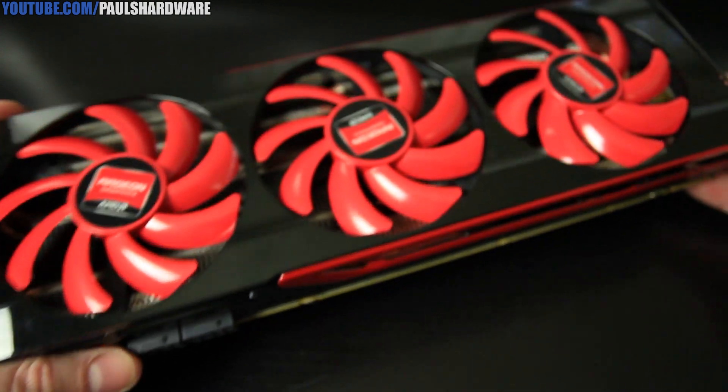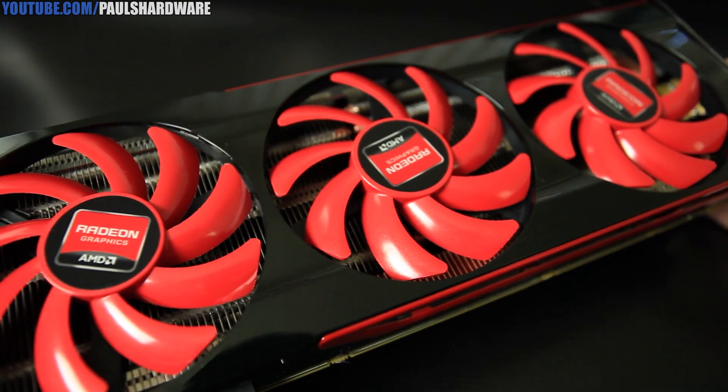Hey everyone, welcome back to Paul's Hardware. If you were looking for gratuitous close-ups of the fastest video card currently available, well you've come to the right place. Today I'm going to be taking a closer look at the AMD Radeon HD 7990.